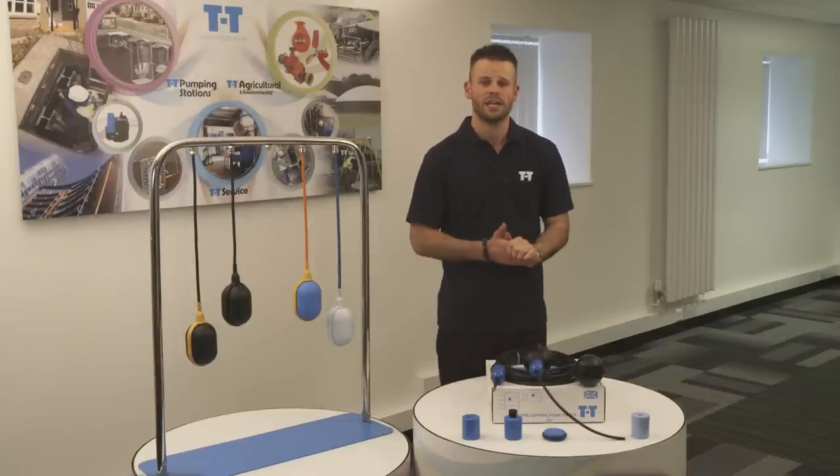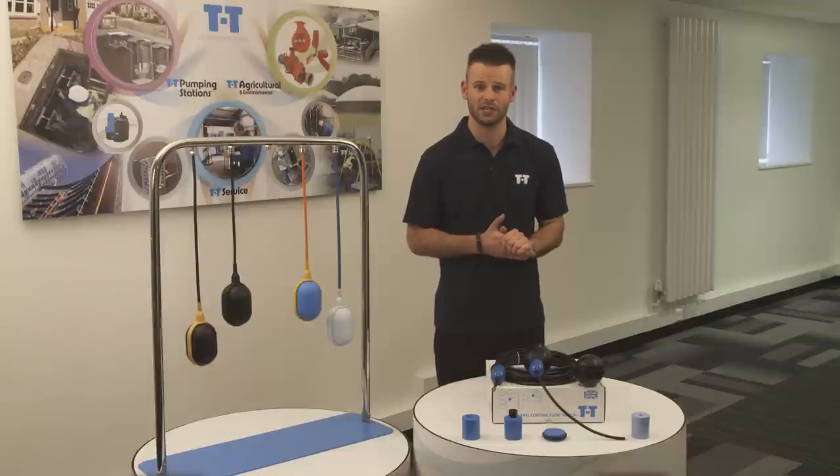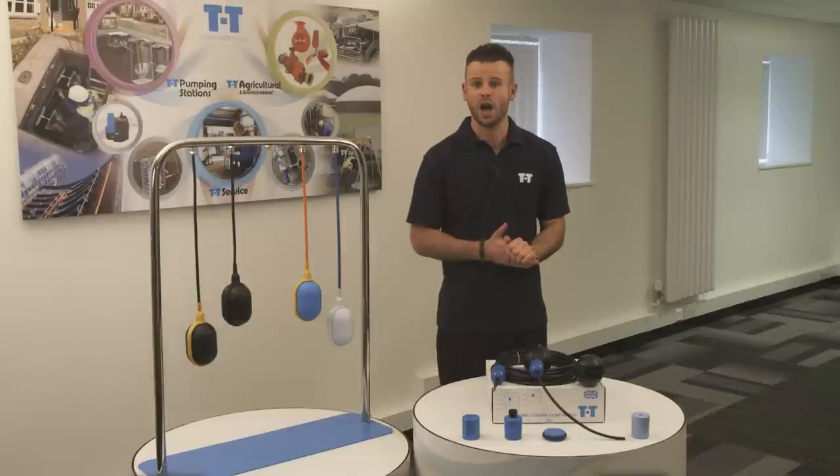I hope this has helped and provided you with useful advice in fitting a counterweight onto a float switch. If you need any further information, please don't hesitate to call us on 01630 647 200 or view our range online using the link below.